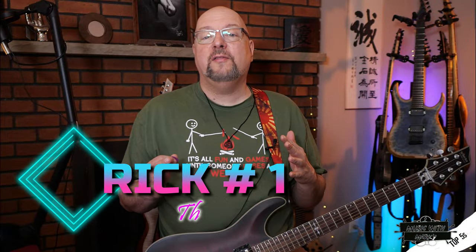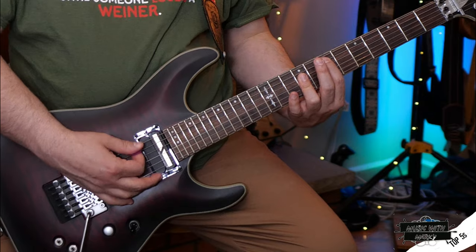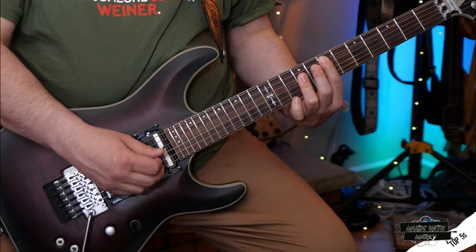To start our top five list, we go to an Eddie Van Halen staple, and that's the sus four chord. We're talking about, like, Panama — that chord where you add your pinky on. Let's play something in context, and then we'll come back and talk about it.